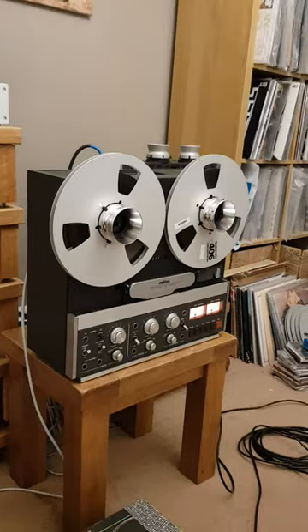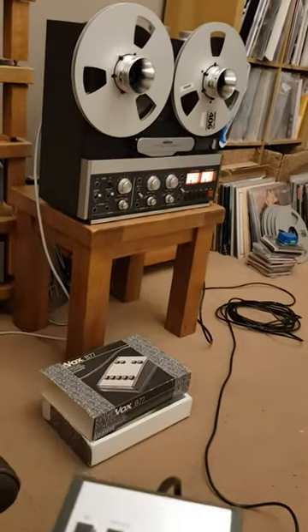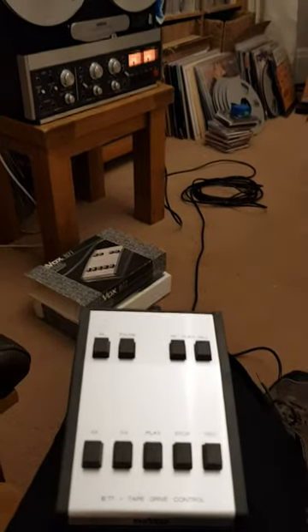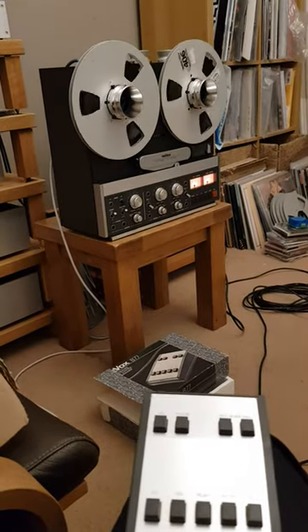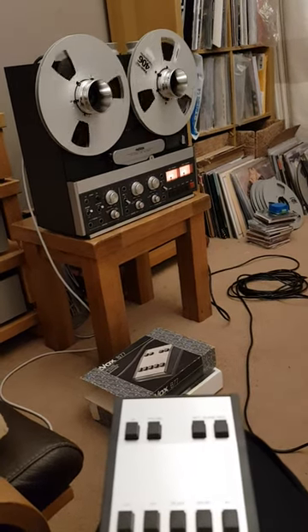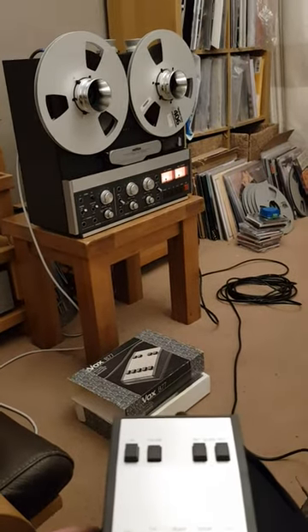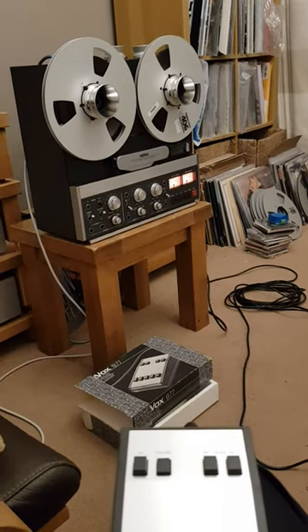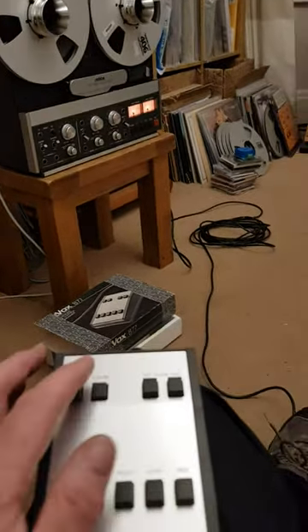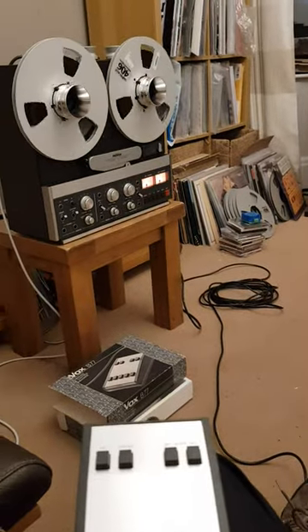Another useful function of Richard's reel-to-reel is he has a remote control, which is a wired remote but still works fine. It's also got a useful pause function which actually locks — the pause function on the actual keypad of the B77 doesn't lock, it just pauses momentarily until you take your finger off. So this one's useful for recording and playing.